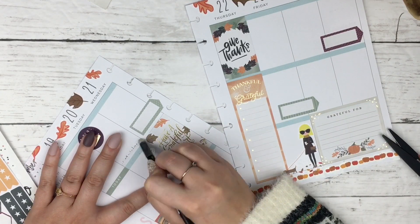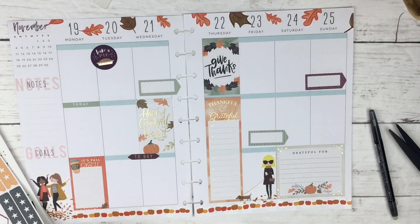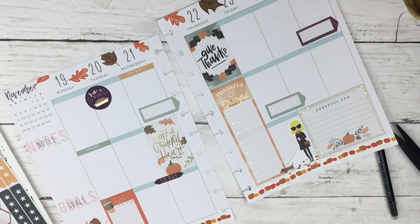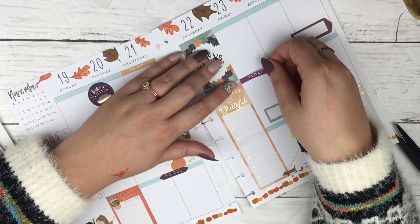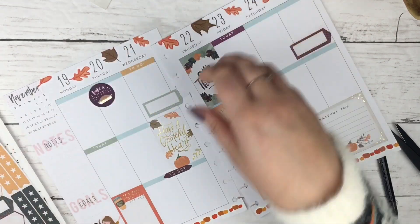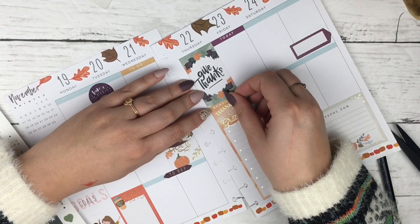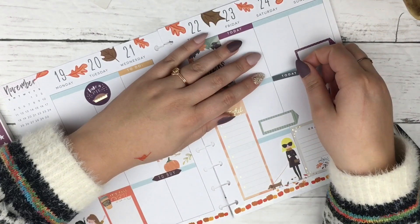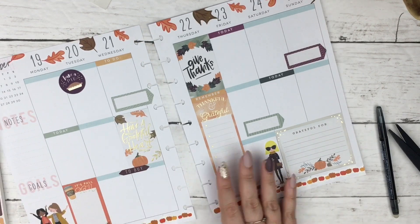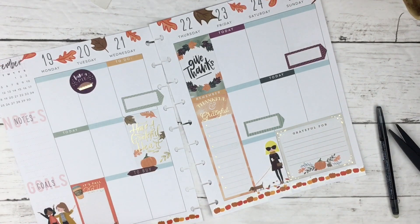I also like that now the headers in the seasonal pack aren't all the same color — it's not like all the todays are red and all the to-do's are green. They have a today, a to-do, a to-buy, and a to-go in purple and then all those again in orange. So you don't have to use the same today stickers all the time. I've been really loving the new seasonal sticker pack, and I've been trying to incorporate the old seasonal sticker pack as well.